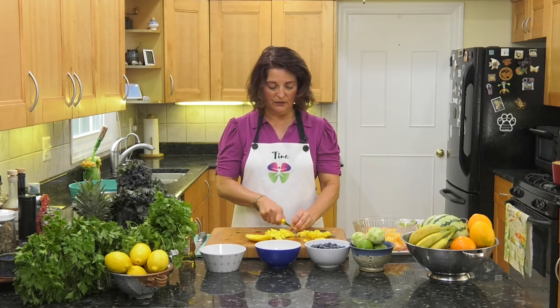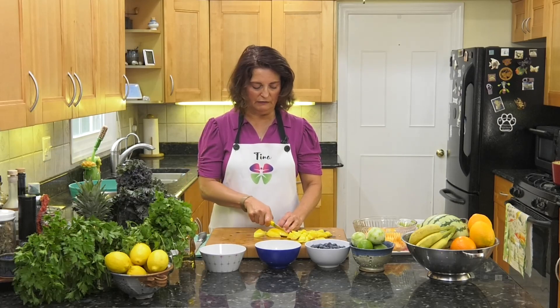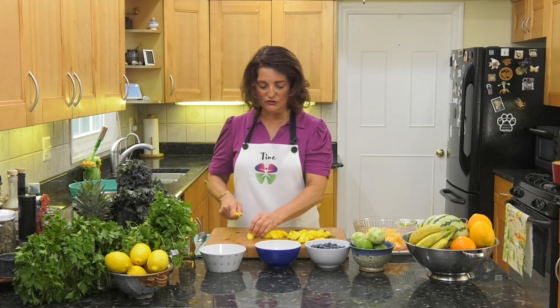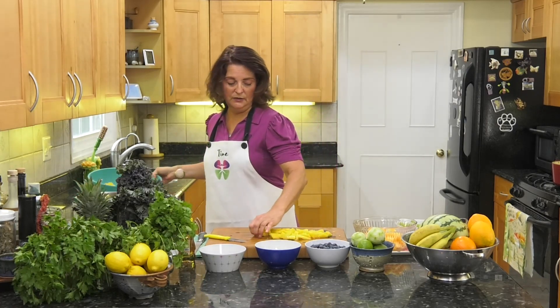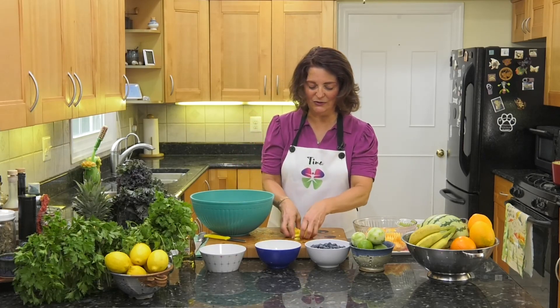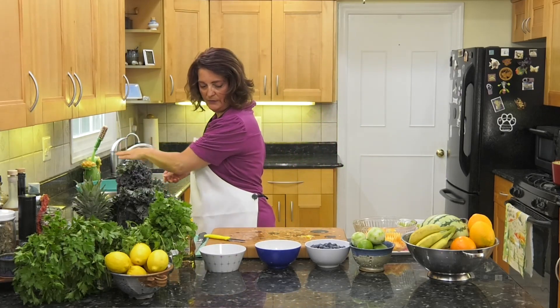You can actually eat the skin of a mango — it's a little on the floral side. I used to do that until I got very sick in Cancun, because I washed it with the water — you're not supposed to drink the water. I learned that the hard way.